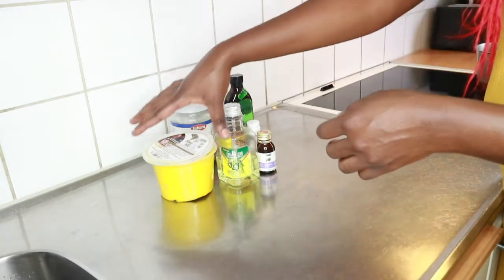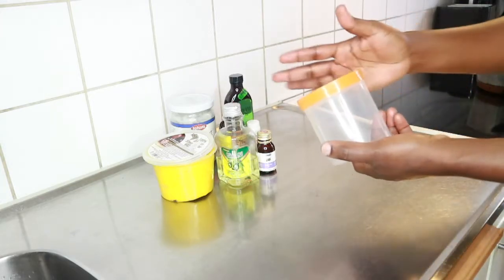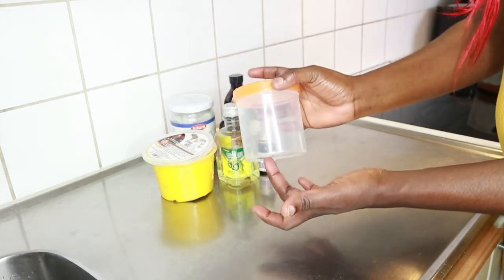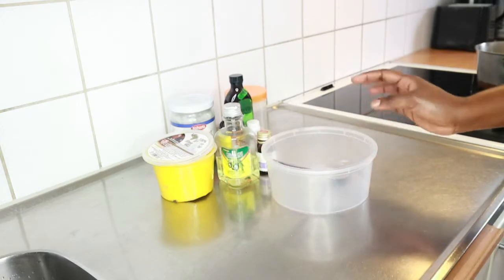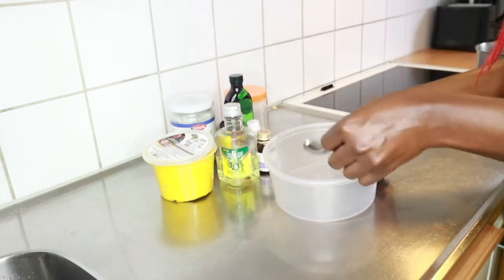We also have an empty container like this, which I'm going to be putting the final product into. And we also need a bowl and a tablespoon.